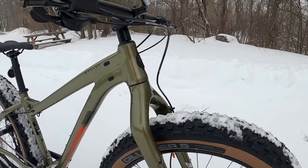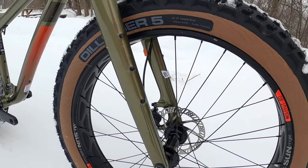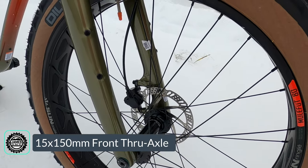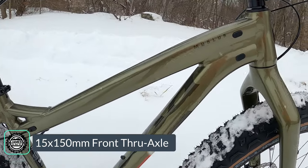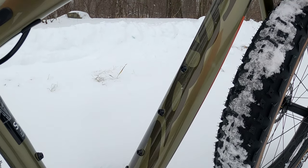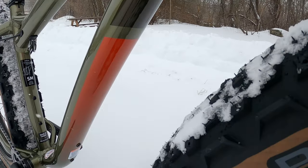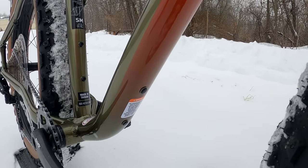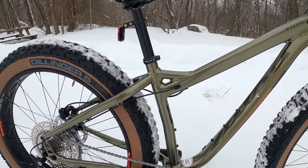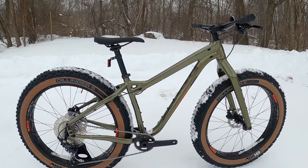On the fork you can see all these mounts to run front frame bags. There's a 15 by 150 through axle up front on this carbon fork. On the frame it's going to have triplicate down tube mounts for water bottles, a seat tube mount for water bottles, and on the underside you also have down tube water bottle mounts as well. There's enough room in the center triangle that you'd be able to set this up with a bike bag if you wanted to.